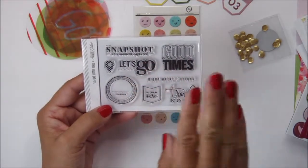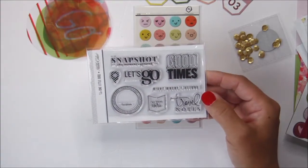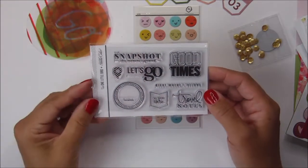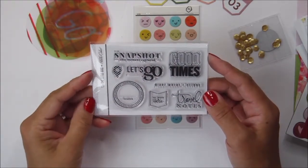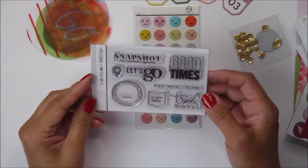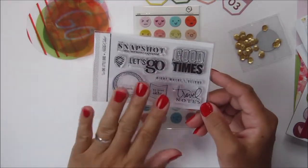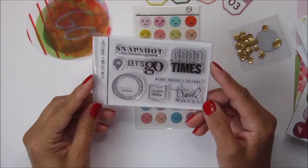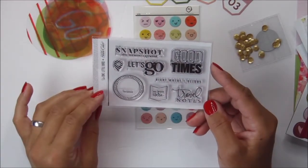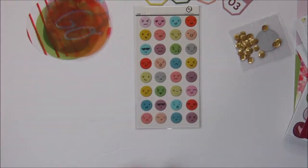I love the sentiments on this stamp set. For the month of May I used lots of the stamp included in the kit, and I think I'm going to end up doing the same this month in August, because these are fabulous. I love the fonts, I love the sentiments, I love the variety. I just love travel stamps as well.